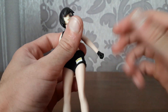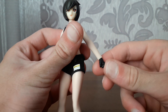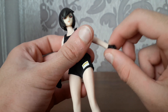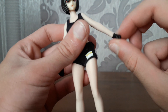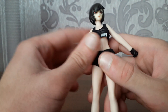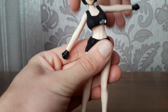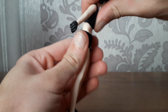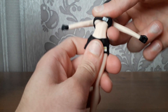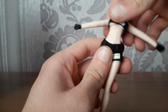We got a ball jointed hand that's somewhat limited because the hand is removable. We got interchangeable hands, so the hand and arm articulation is a bit limited because of that. But for the waist it's really amazing — you can move her waist like that. We got an ab crunch, very dynamic poses, very realistic. You can crunch back that far — it's really amazing.